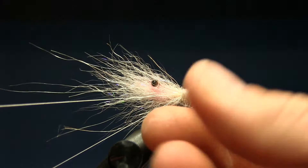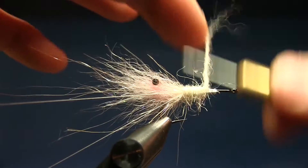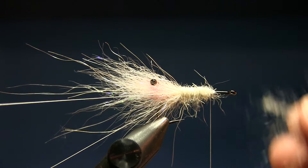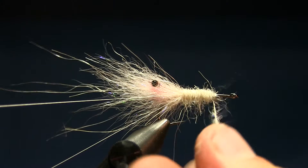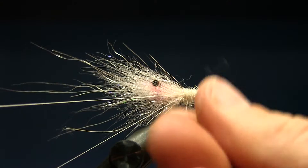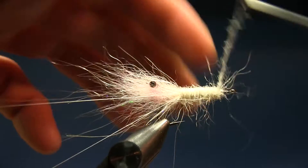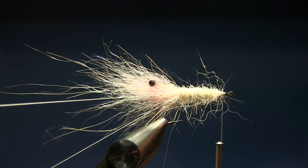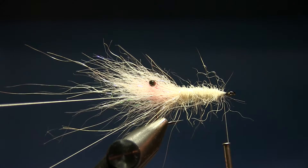I'm trying to make as thin and tapered a body as I can — just covering the hook. I want as small and translucent a shrimp body as possible. That's very important for this fly — small translucent shrimp for big sea trout. I like to dub two, three, or four passes on this part even if it takes time. I'd rather have a small nice translucent shrimp than a big fat one.